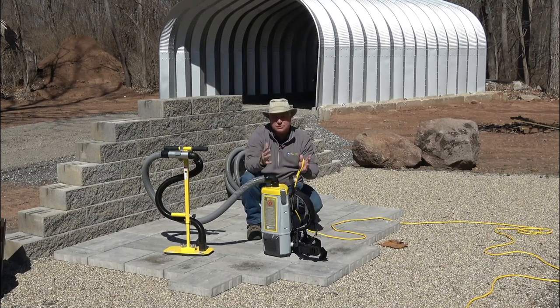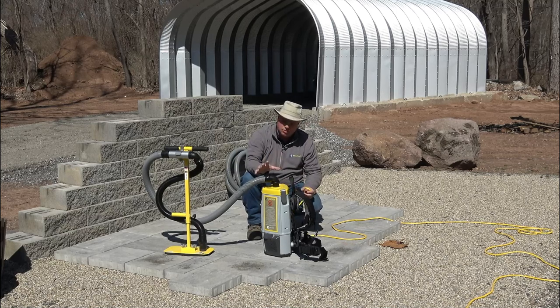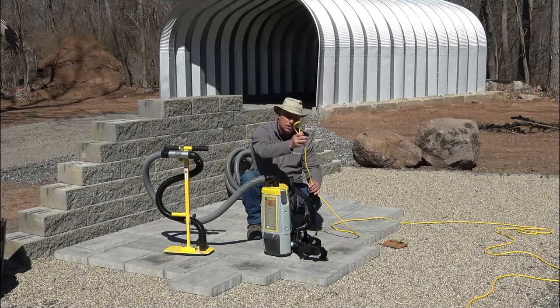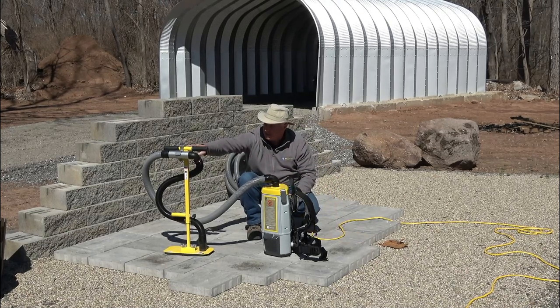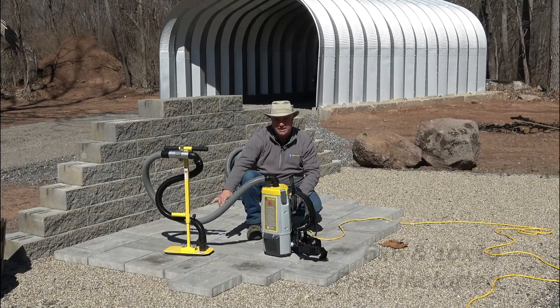I want to run through the ins and outs of the VME, our VAC Max Electric. When you purchase a unit with the T-handle, you're going to get the unit itself, a 50-foot extension cord, the T-handle with the two hoses, and then your two pads.